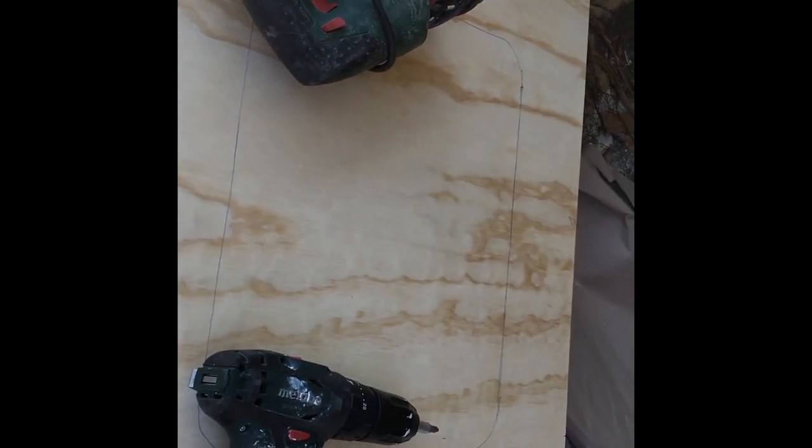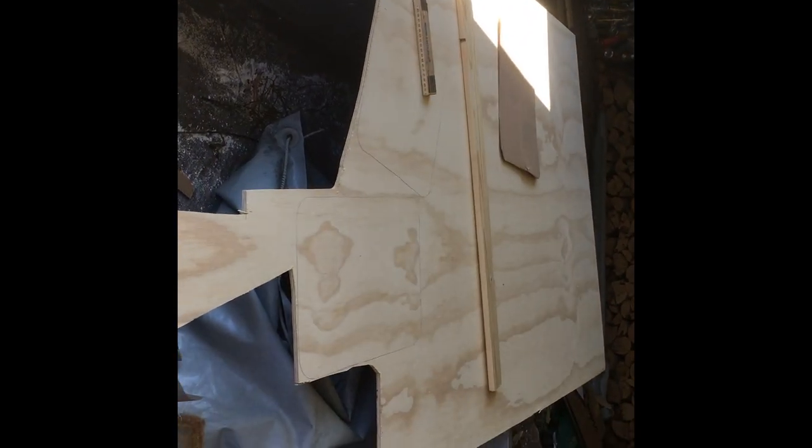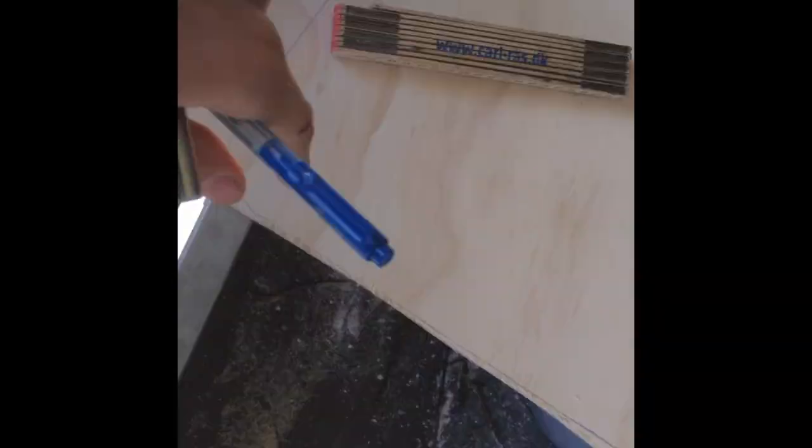Now I'm going to make some hatches in the seats. I made a cardboard template — you can see it over there — something I thought would look neat, and I just traced it on these boards. The trick is to cut on the inside of the lines on the seat openings, and on the new hatch pieces, cut on the outside. Let's see if I'm smart enough to remember that.